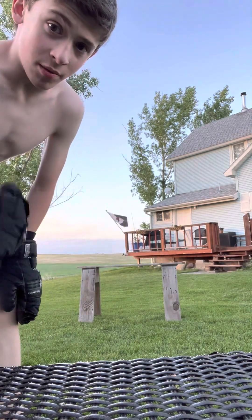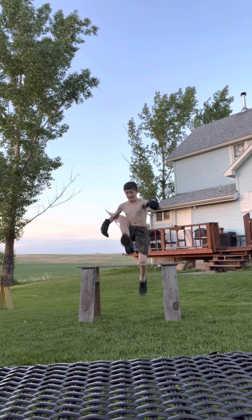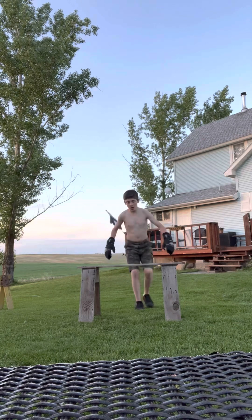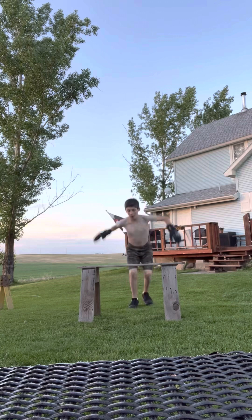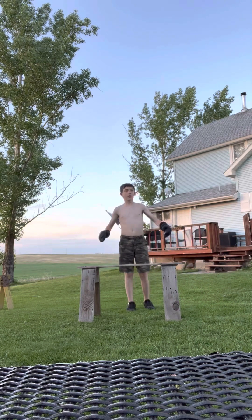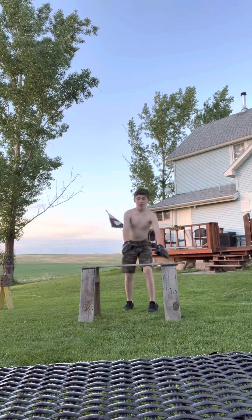I'm going to put that in slow motion for you real quick. I'm gonna do that again — first I'm gonna do it in slow steps. Run up, jump, pretty much a cannonball position. So do that, and then once you're done with the cannonball and your butt is about right here, that's when you need to flail your legs out.